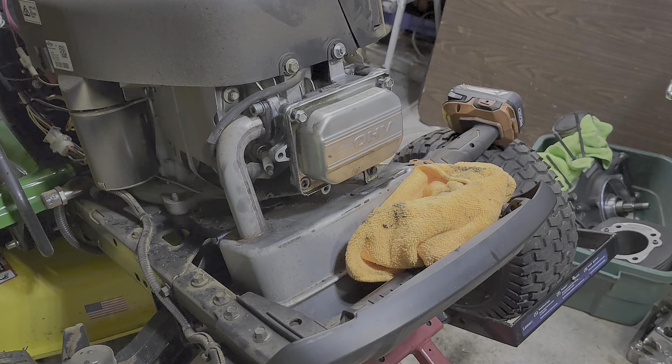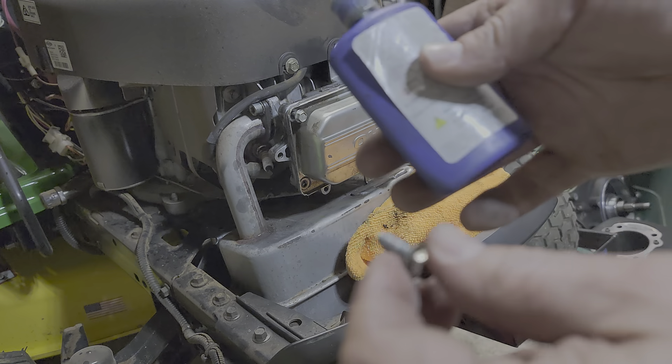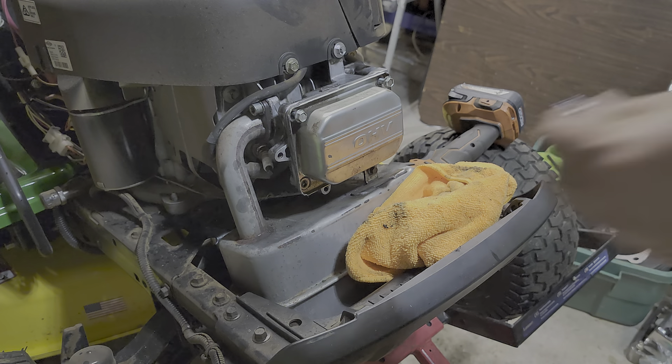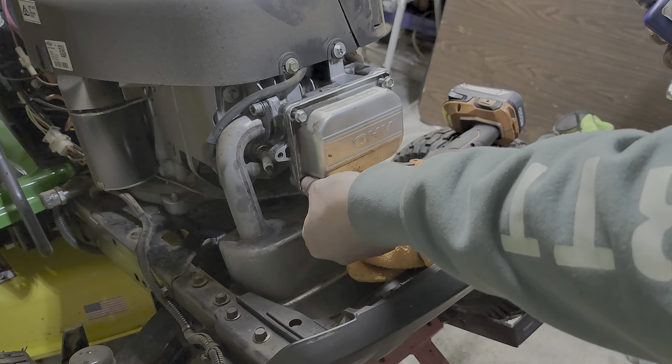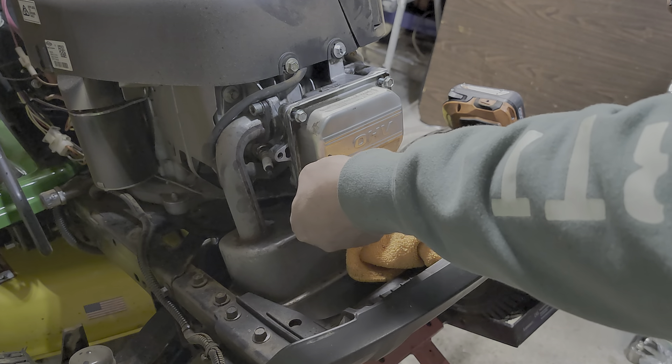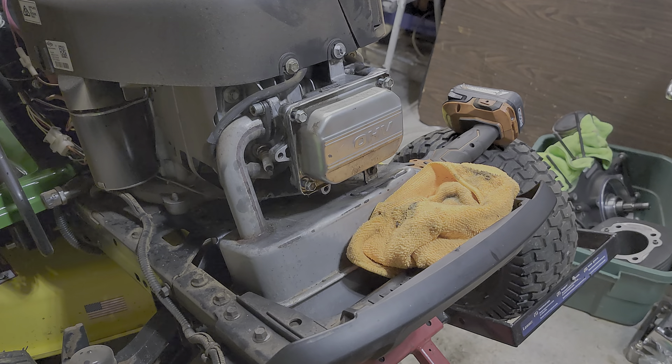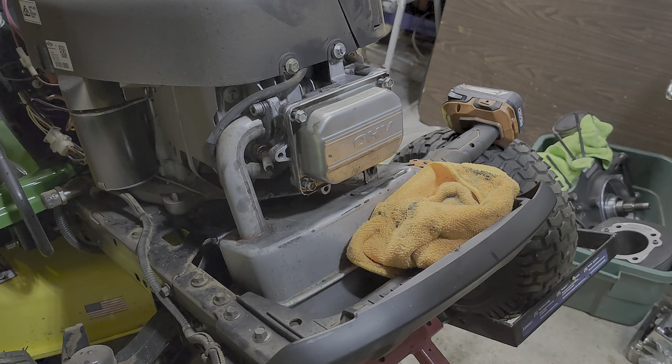So what I do is put a little Permatex on there. You can clean the threads off — it'll make it easier and offer a better stick. I think these are like seven foot-pounds. I'll double check; we'll put them down at seven.